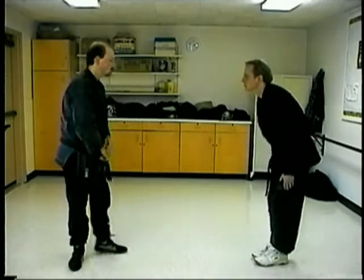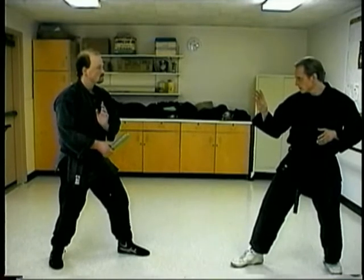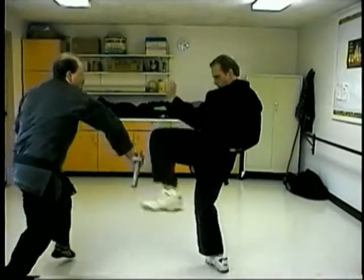Right now we're going to go from the linear straight-in attacks to more of a free-flow situation. Gentlemen, if you'll take your positions and just share with our friends out there in the audience what you can do in a more free-flowing situation — give them some ideas for their personal practice.